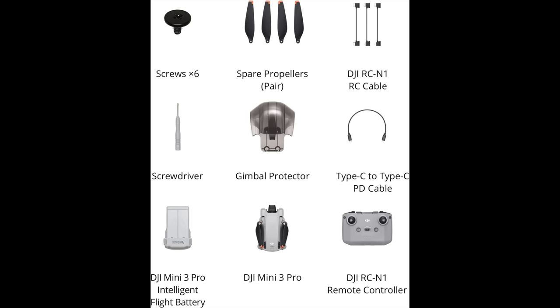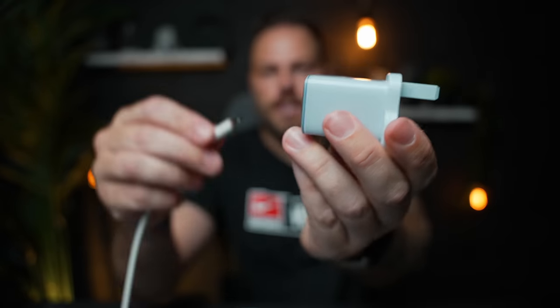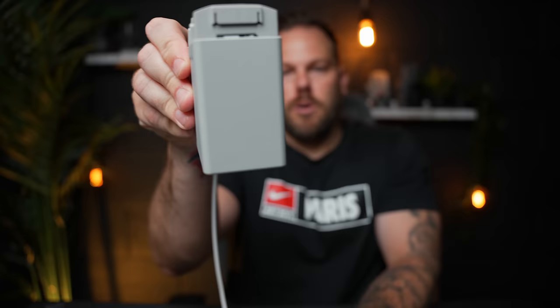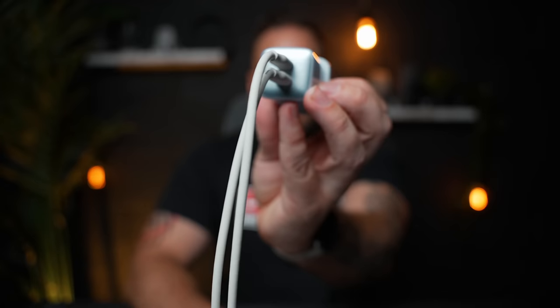When you first get your drone it doesn't come with a charger - just a USB-C cable - so charging will be really slow. You're going to want a proper charger. I picked up the Anker 40W dual charger, which has USB-C ports on top and bottom, allowing me to charge my drone and my phone at the same time. This is a fantastic accessory - I keep it in my bag all the time. It's really small and lightweight and I'd recommend it for the Mini 3 Pro.